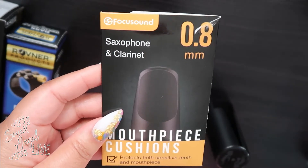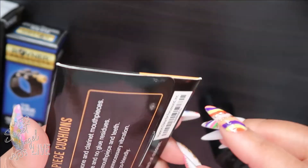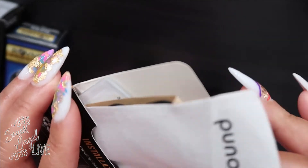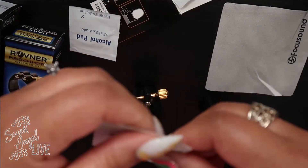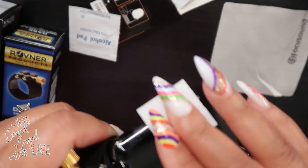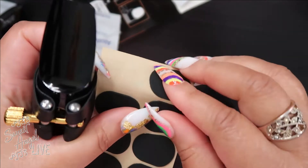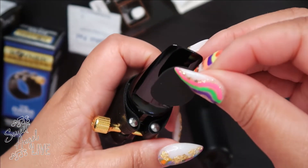Now let's talk about mouthpiece cushions — I love my mouthpiece nice and snug. The best thing you could ever get are these mouthpiece cushions, also from Amazon. These are made by Focus Sound, for both saxophone and clarinet. They're 0.8 millimeter. Very inexpensive — you get eight in the pack. They fit snugly on a clarinet or saxophone mouthpiece. You just peel them off the paper and stick them on the tip of the mouthpiece. They protect your teeth, prevent teeth marks, and help the mouthpiece last longer. The comfort is amazing. They're made of food-grade silicone rubber.